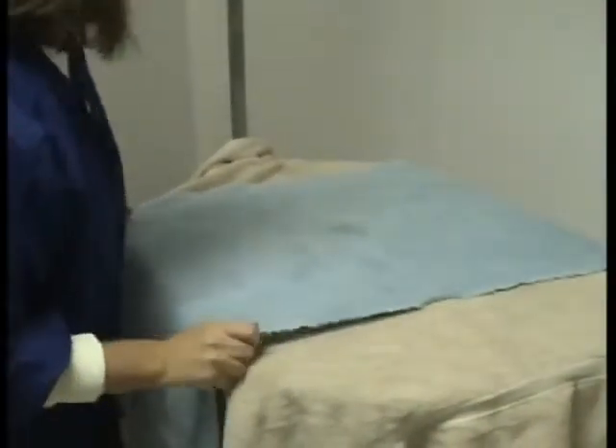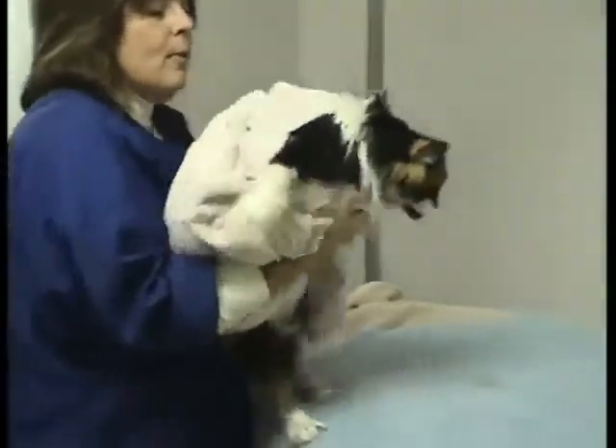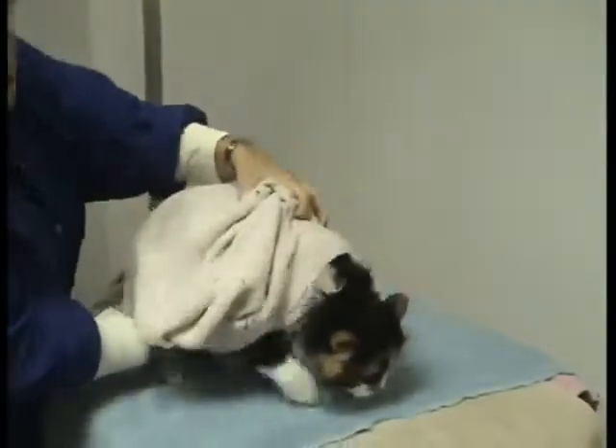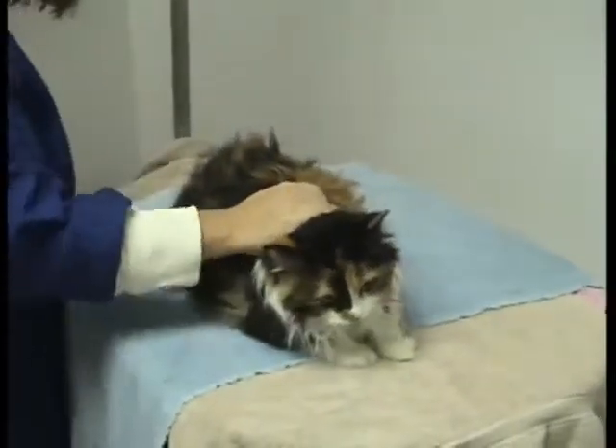She's all wet and she's quite talkative. This is Alice. I'm going to take Alice and set her right in the middle of the pile of towels, and take away the really wet towel.